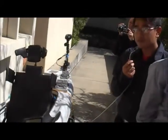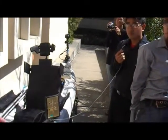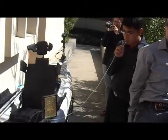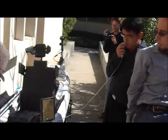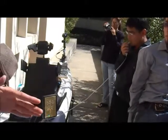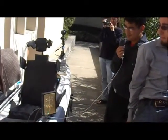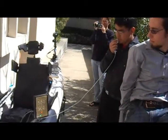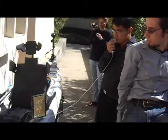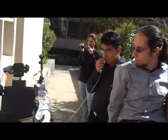Arun is going to demonstrate the sip puff controls. Short commands — short sips and puffs — correspond to speed forward and reverse. Long commands — long sip and long puff — correspond to direction commands which allow you to point left or right. As you can see, as Arun is putting in commands through the sip and puff controller, we're commanding our speed.